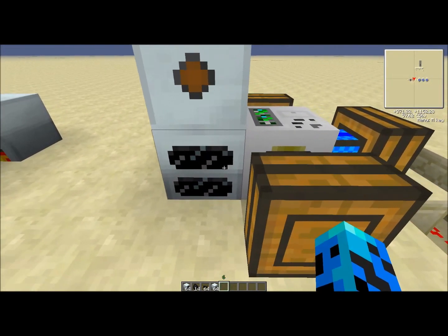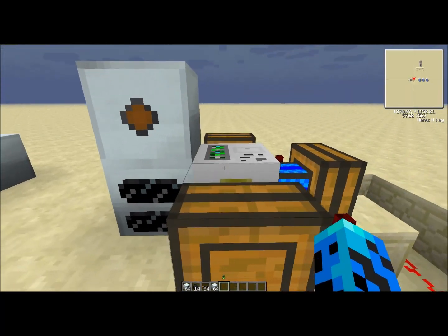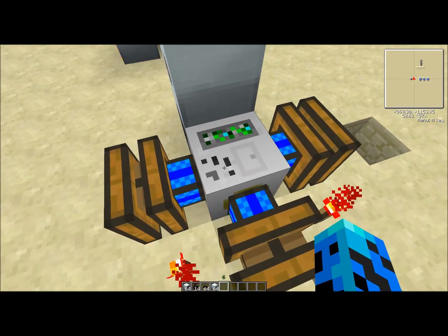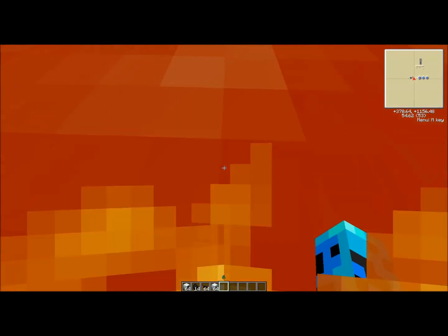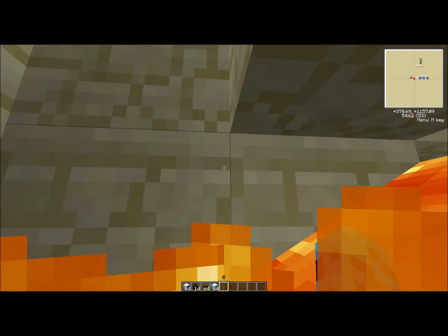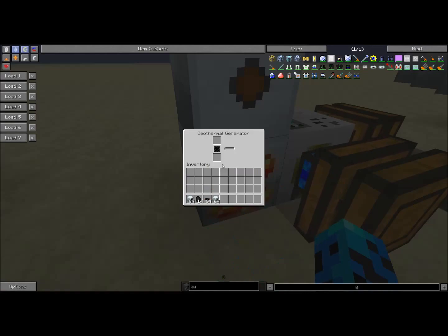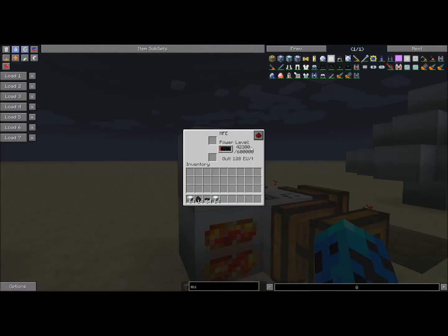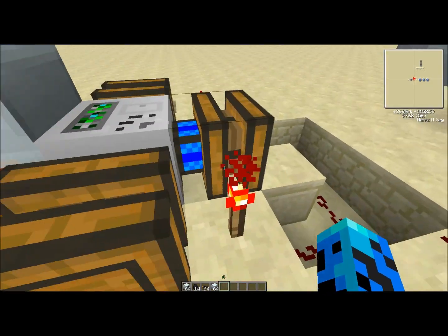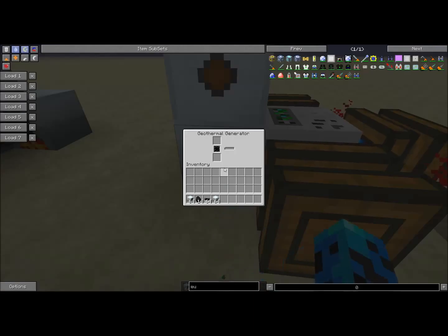With the geothermal generator, what you want to do is place it somewhere over a lava pit you've found, put a pump beside it, add some redstone engines just like this, and they'll start running the pump. I've conveniently put a lava pit down here — you can see the pump starts to lower into the lava and pump it into the geothermal generator. It charges very rapidly. Once you run out of lava, you can destroy the pump, move it to another lava pit, and use waterproof pipes to pipe the lava back to the generator.